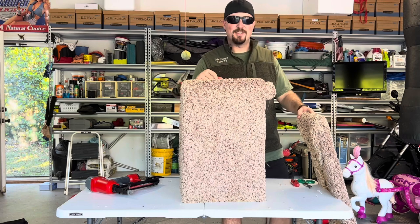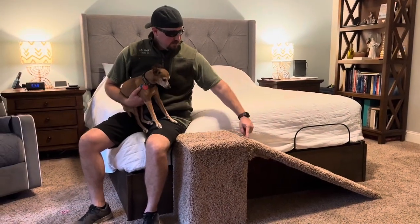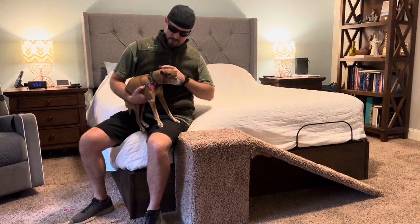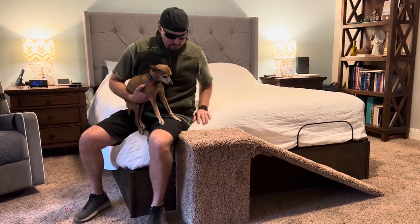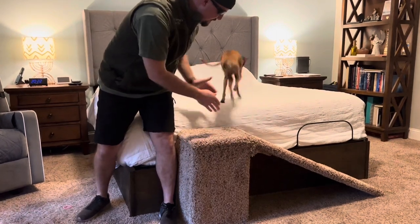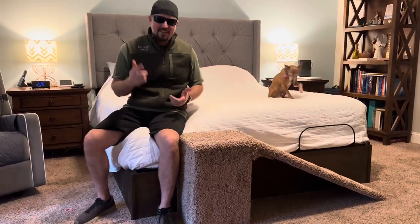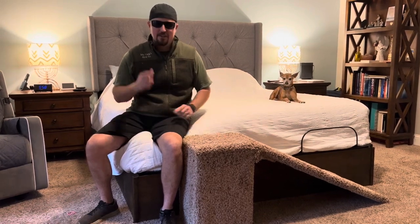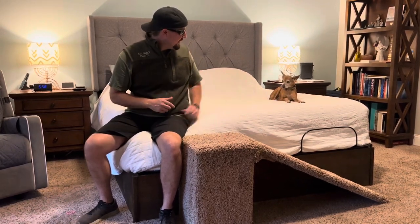We just finished up — we went ahead and screwed in the ramp. Here's the bed, and this is Pachi, our 14 year old Chihuahua mix. Pachi, what do you think of the new ramp? You can get on the bed from it — just gotta learn how to use it! Thanks for watching, be sure to like, comment, and subscribe. If you've got any questions, put them in the comment box. Remember, with all these projects — if I can do it, you can too!